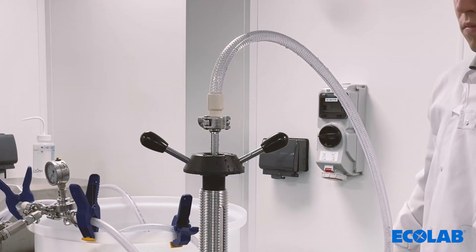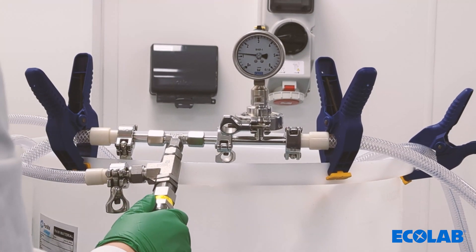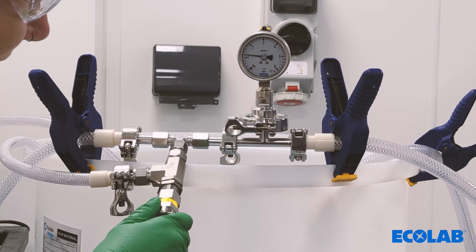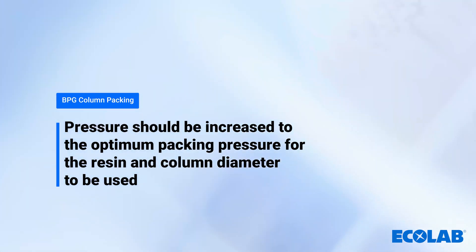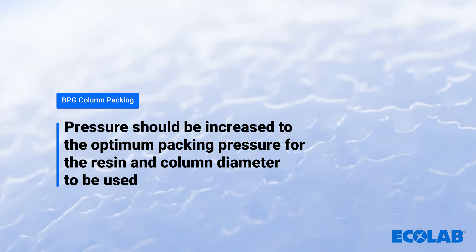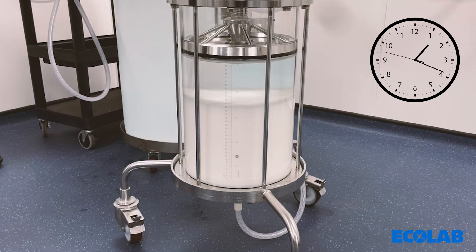The next stage of the packing process is to increase the pressure applied to the column. This can be completed by setting the relief valve at the packing pressure or adjusting the relief valve to increase the pressure to the desired packing pressure. The pressure should be increased to the optimum packing pressure for the resin and column diameter, which can be found in the resin information. For this example packing of DuraCycle A50, the packing pressure in a 30 centimetre ID column is 2.2 bar. Once the packing pressure is reached, allow the bed to stabilize at this pressure for 20 to 30 minutes.